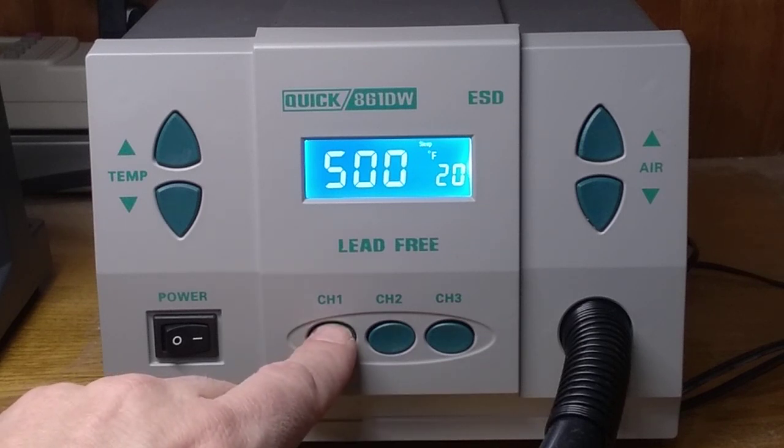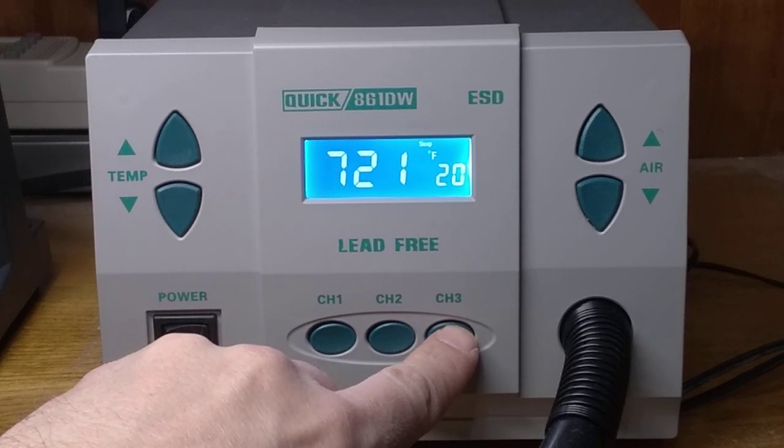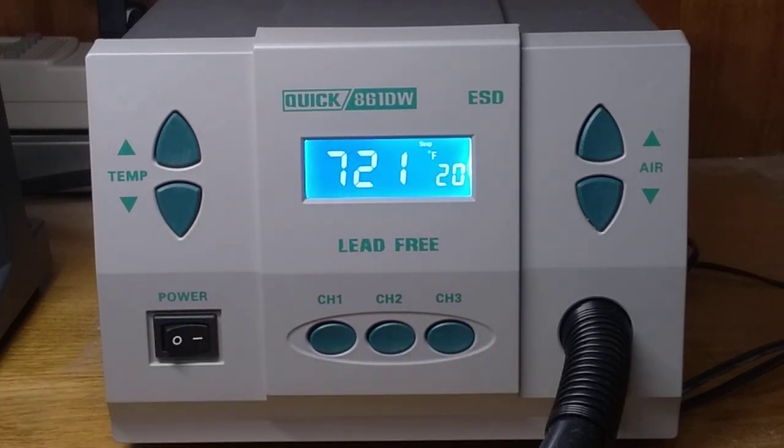You can see that I have my presets set to 500 degrees, 611, and 721. That's our starting point.